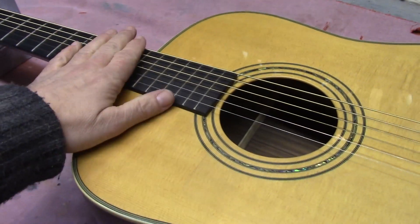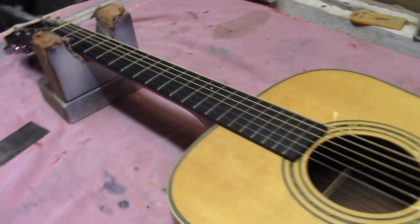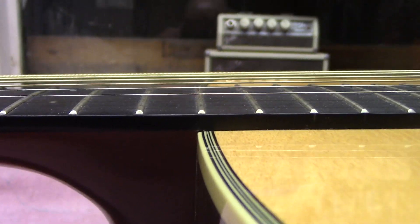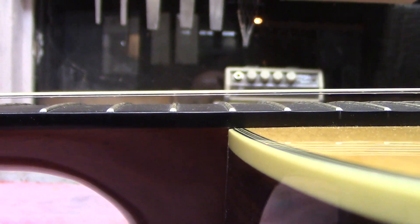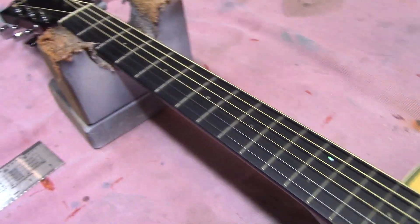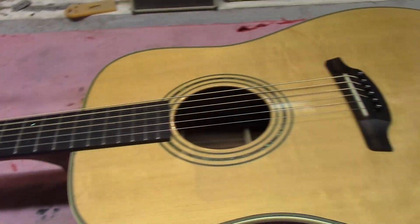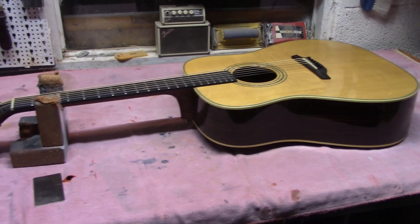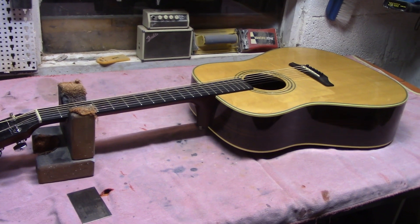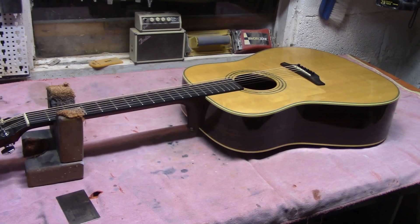This is left-handed as well, so we can give it a play when we're done. As we were saying, the issue seems to be string action. It might be hard to tell but the strings are sitting really high up off the fretboard. We'll take it in close to show you a measurement and see how far off it actually is — but as I said, gorgeous looking guitar, a left-handed handmade guitar from Czechia.